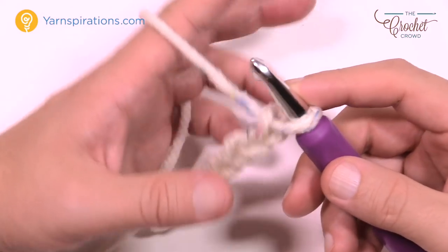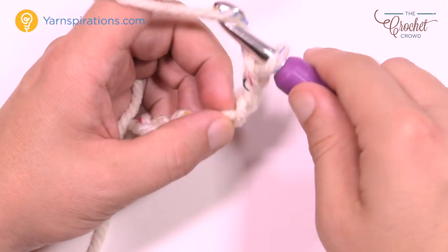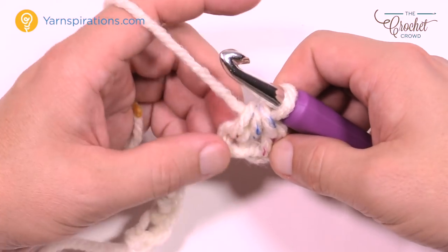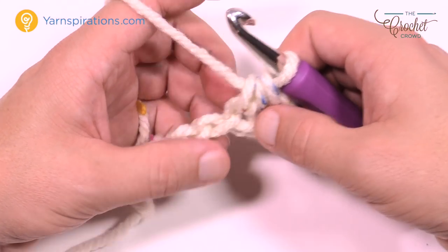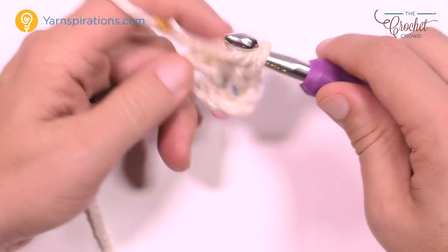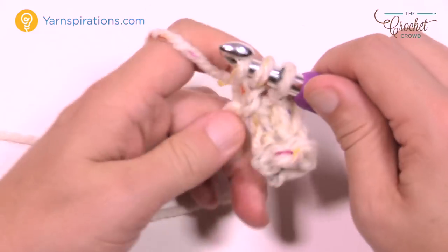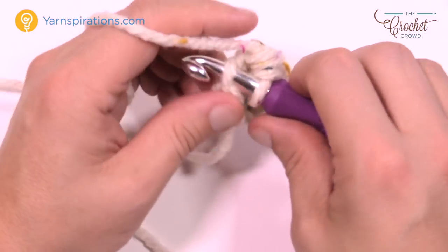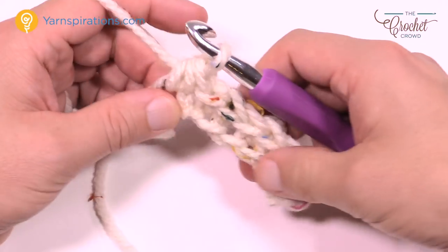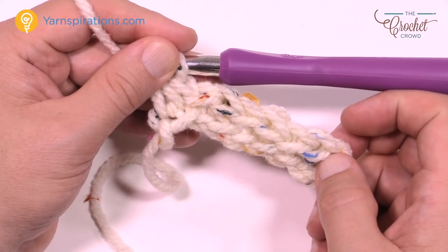I'll show you a small sample since what you do all the way across is the same. Go to the third chain from the hook — count back 1, 2, 3 — turn it over and get the back hump only. The chain of two I just skipped does not count as a stitch and never counts in this pattern. Half double crochet in the third chain from the hook, then slip stitch in the next chain. Then half double crochet, then slip stitch, all the way across. The very last stitch is the same as the first — if you start with half double crochet, the last stitch is also a half double crochet.